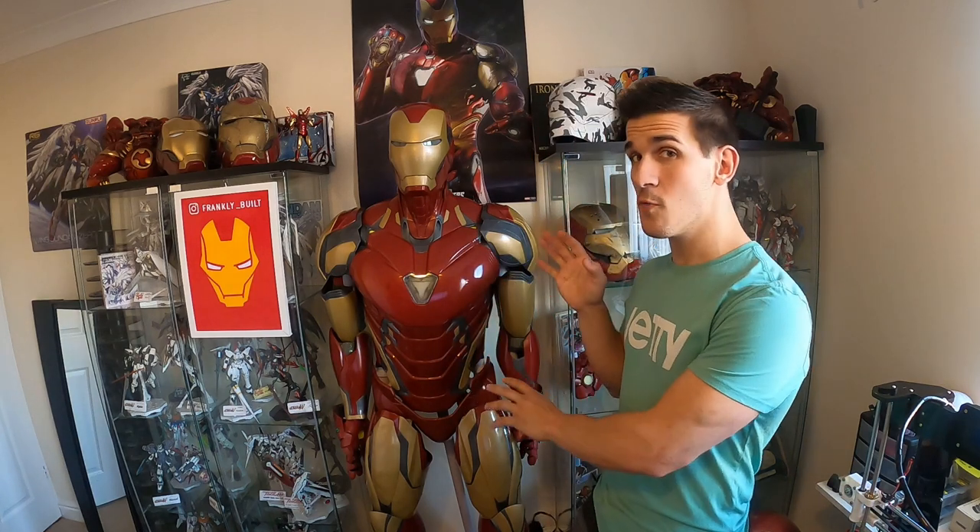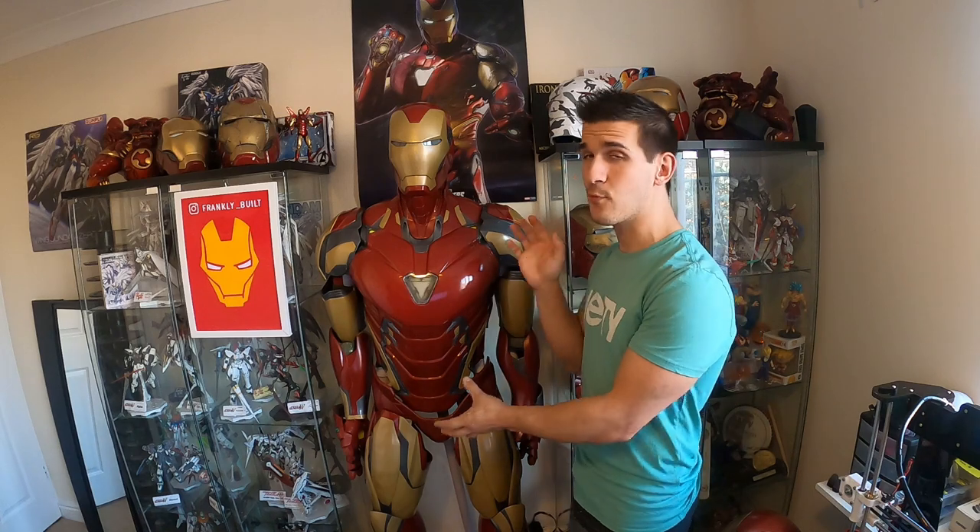I want to let you guys in on a little secret — I didn't scale my armor. I did not scale my armor down from the original 100% scale model. When I started this project I thought, yeah, let me make everything fit me, that's going to look great. But then I started doing more research and looking at other people's builds. I started diving into the Iron Man community and the cosplay community, and I started to notice a trend. Some armors looked weird. Now this isn't to call anybody out — I'm not saying my armor is perfect. I like it, I've gotten good reception, and I want to answer the questions from people asking about it. I want to explain why I took this path and how I got the proportions that I did.